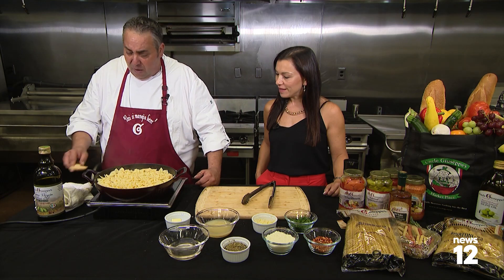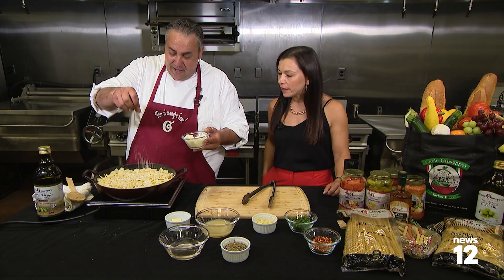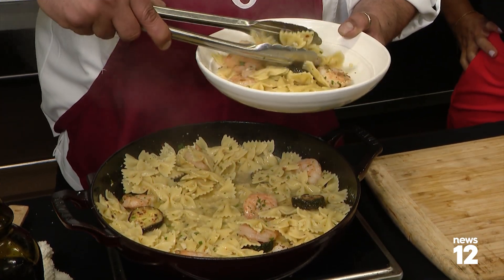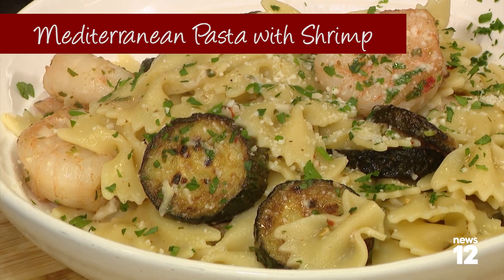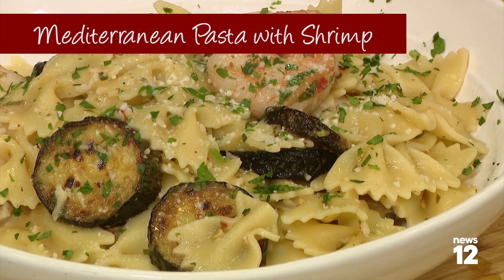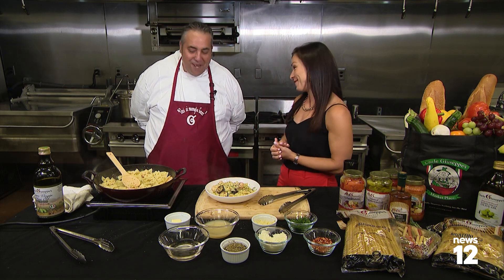And I'm going to do something that's a big no-no, but I just can't help myself. Nothing you do is a no-no, Giovanni. Doesn't that scream summer? Beautiful. Some of that good sauce on there. Look at that — Mediterranean pasta with shrimp. That looks beautiful, light, fresh, easy. All of those things. So if you'd like to try it, head to news12.com — you'll find the recipe there. Giovanni, beautiful. Thank you. Thank you, Ro.